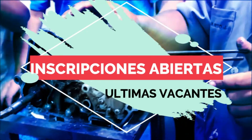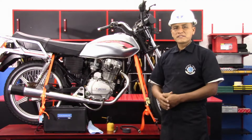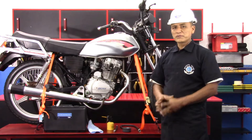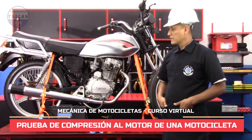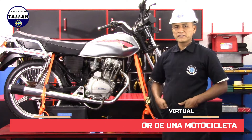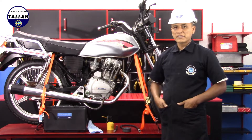This video is brought to you by the U.S. Department of Health and Human Services. Welcome once again to TAYAM. In this opportunity we are going to do a test called the compression test to the cylinder of this motorcycle. The compression test measures the maximum pressure that the motor has, to determine the state in which the motor is located and also determine leaks.